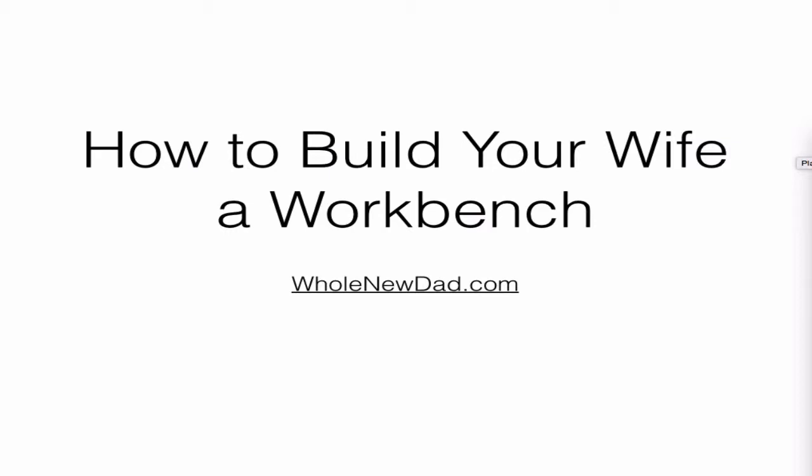Hey everybody, this is James. Welcome to WholeNewDad.com's How to Build Your Wife a Workbench. I was highly motivated to build my wife a workbench because there were many days when I would see a crockpot on my workbench. I guess it was just a great place to cook delicious things.